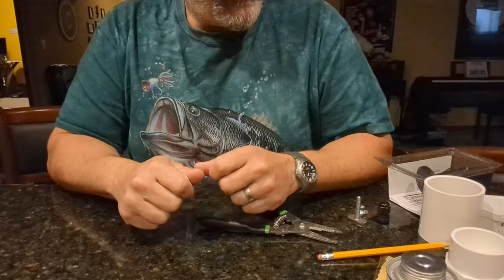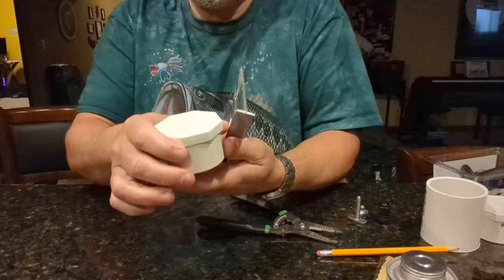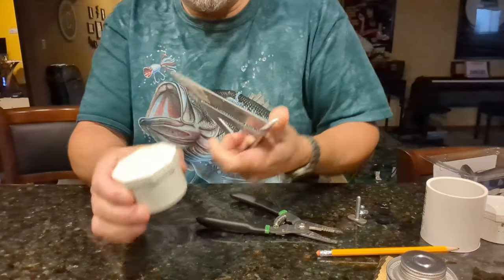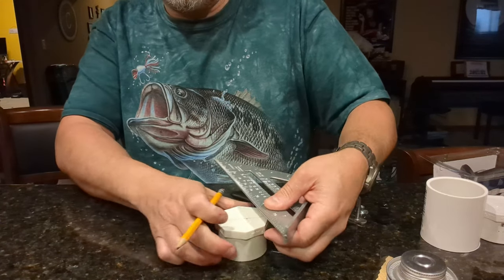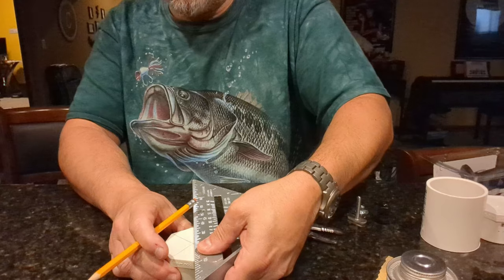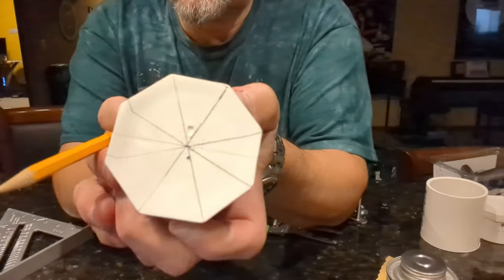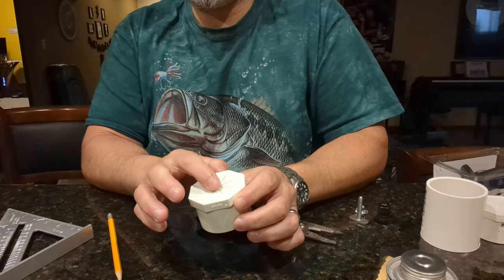All right, let's get started. The first thing we're going to do is take one of the end caps and use a straight edge to find the relative center. It doesn't have to be exact — we're just going to connect these points on the cap and that'll give us the center. Just line up your straight edge and go all the way around. So that's where we want the center hole to be. This is going to be our base where the T-nut is going to go. The next thing we're going to do is drill a 5/16 hole here to accommodate that prong T-nut.